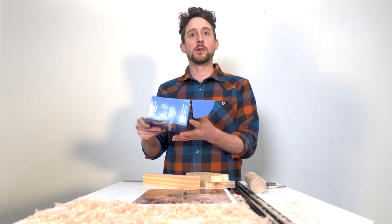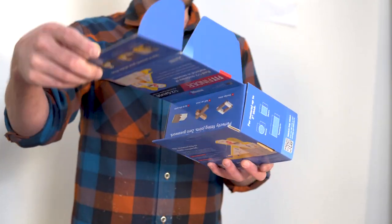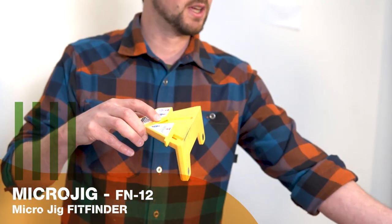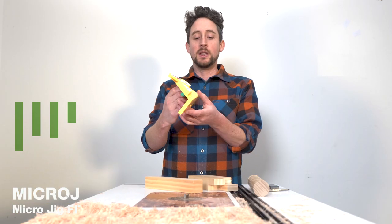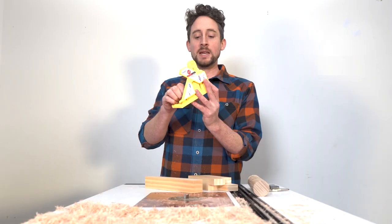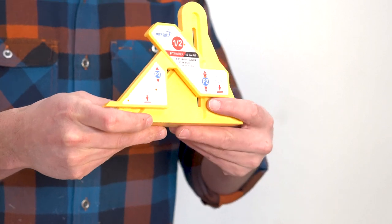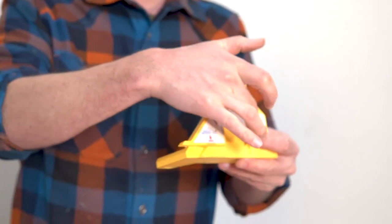This is the fit finder or a half gauge. It's a really simple tool from Microjig that allows you to find the halfway point or the half thickness of any piece of stock. It is basically based on the Pythagorean theorem, which you don't really need to understand — you just need to know that whatever distance there is between the base and this part here is duplicated in half in this section here.